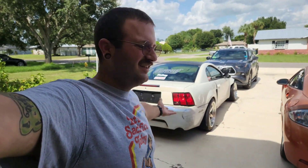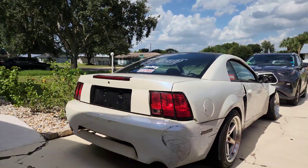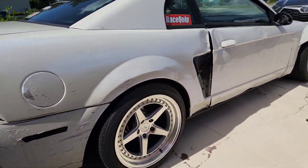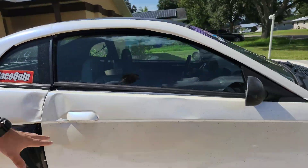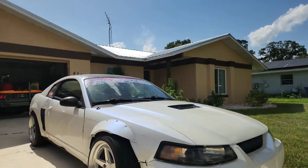Welcome back to the channel. I bought another drift car — a 2000 Mustang V6, just like the other one. This one is drift-ready and has already been used. These wheels you might recognize from the other Mustang; I put them on because the ones that came with the car were 17s.